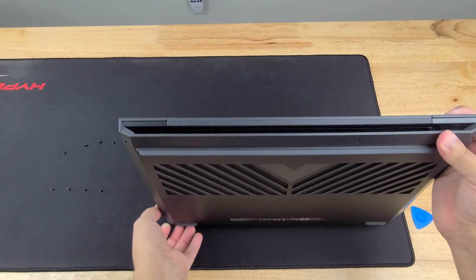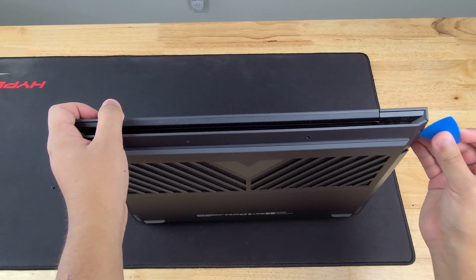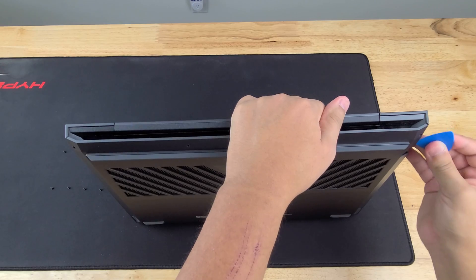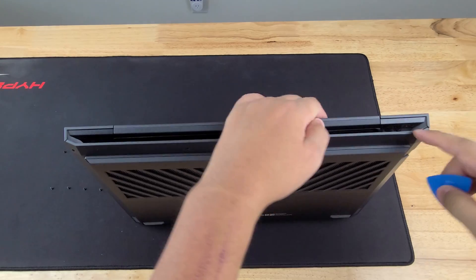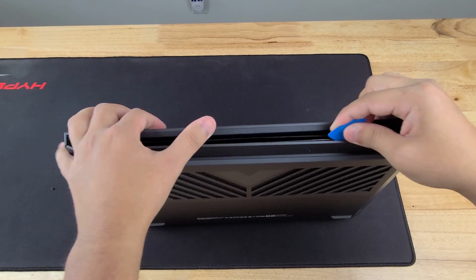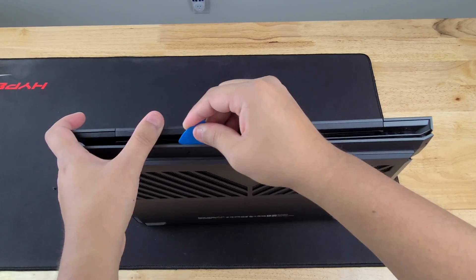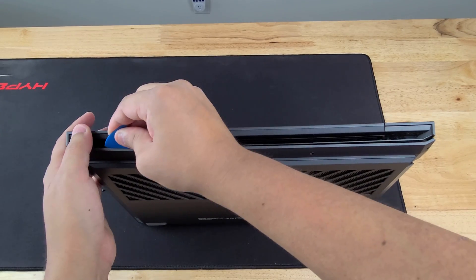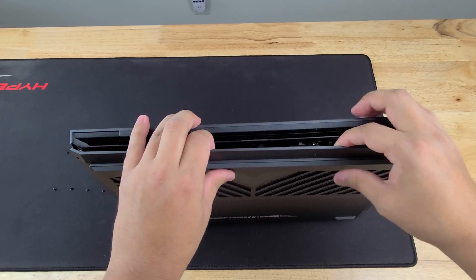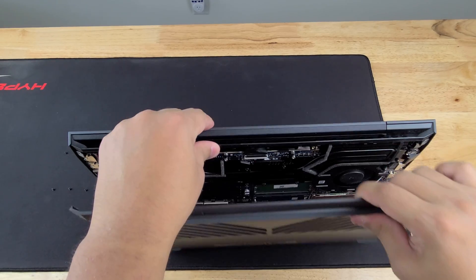Now that we've gotten that side pretty loose — I think I just clipped the right side back in, but we're going to try to get it back open. There we go, we're going to work our way down the back. Now we're going to take all of this and lift upward and wiggle, and then boop — there you go.